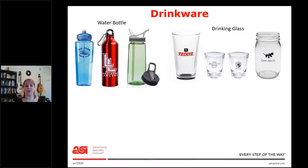Next we have drinking glasses. You want to figure out the size of the glass because a shot glass is a drinking glass, just like a pint glass and a mason jar glass. So you want to ask a few more questions about the size and what the product is going to be used for. If it's for a country wedding, then you might want the mason jar glass. If it's for people to display, you might want the pint glass.